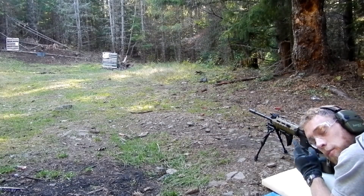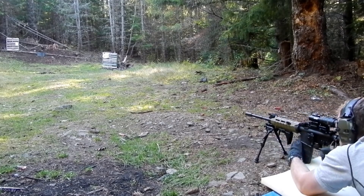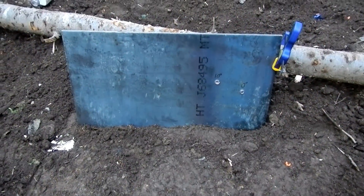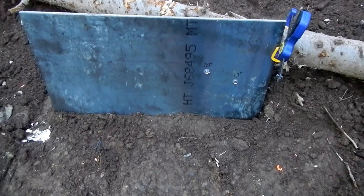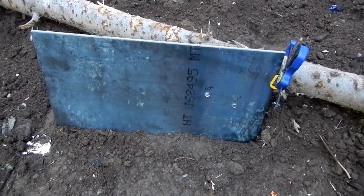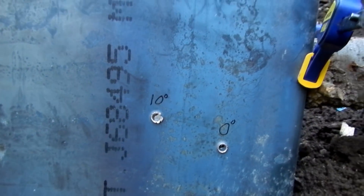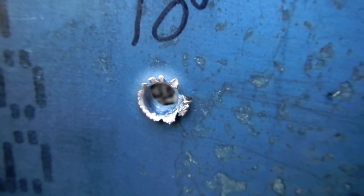For this shot, the plate is set at 10 degrees back from vertical. Notice I'm tilting the plate to the side, which minimizes the chance of a ricochet coming back at me or into an unsafe direction. Our 10 degree shot went right through and through, just like our zero degree shot.